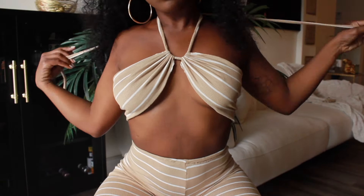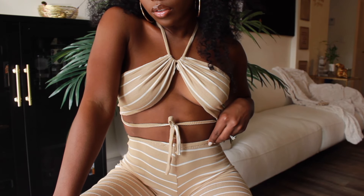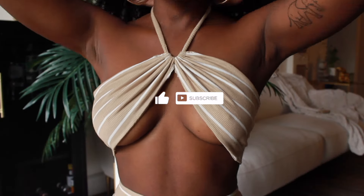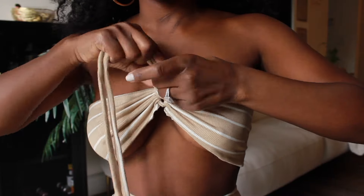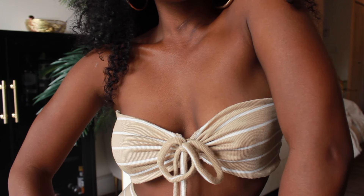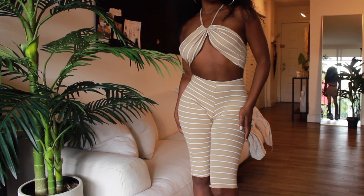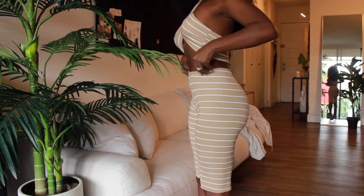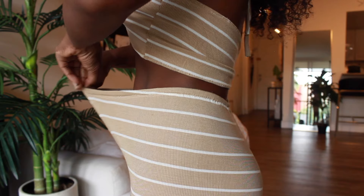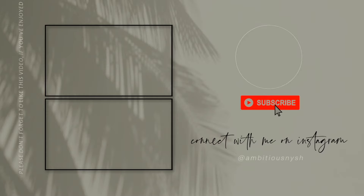And that wraps up part one for this beautiful sexy spring/summer two-piece set. For those of you who watched this video in full, thank you so much for your support. Please do not forget to like and subscribe, or share this video with your friends — your engagement helps my performance in the YouTube analytics more than you know. If any of you were confused on some parts in this tutorial, feel free to comment your questions down below. For those interested in making the bottom piece, please watch part two — it's super easy, don't be intimidated. I'll walk you all through it step by step. Until next time!